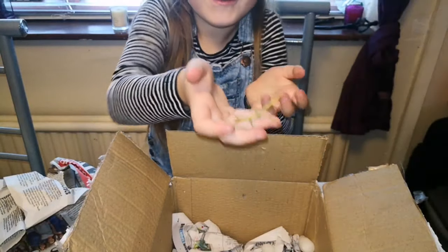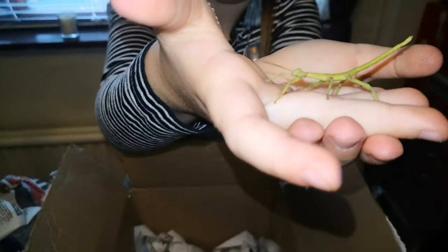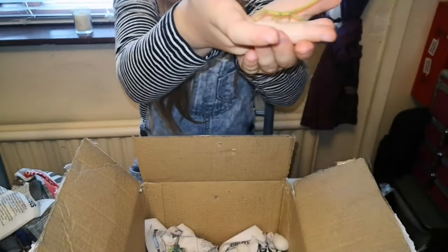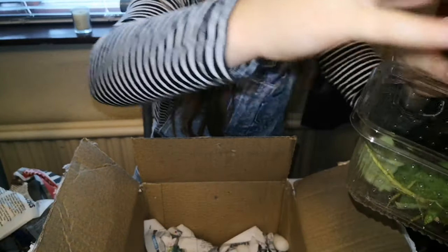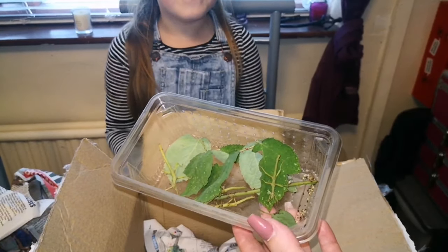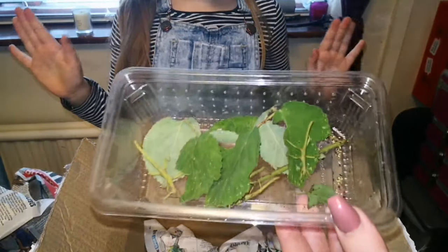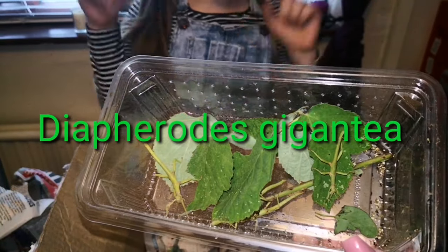They're so cute and so wobbly — it's like me! We ordered five of these insects, which I think are really cool. I'll put the name up on the screen because I can't quite pronounce it — it's really weird to say, so I'll put the name on the screen.